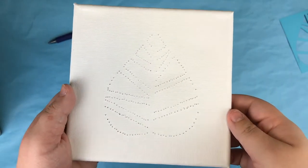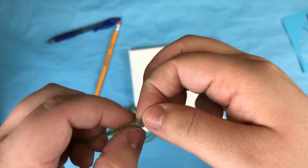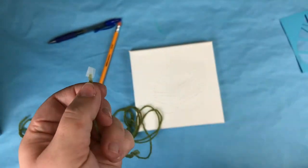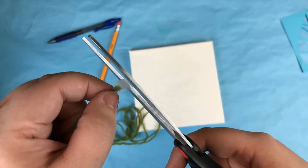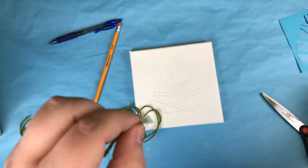Once you've poked all the holes, it's now time to thread the needle. If you don't have a needle threader with you, you can use a bit of tape at the end of the yarn to make it flat. Trim the tape down with scissors so it will slip through the eye. Once the needle is threaded, you can just trim off the tape.